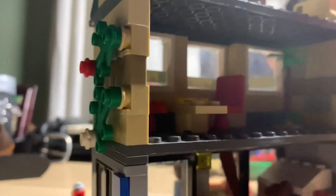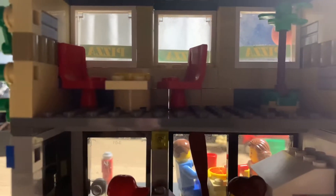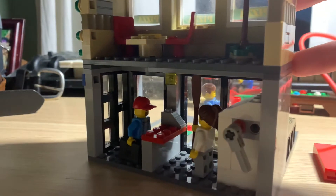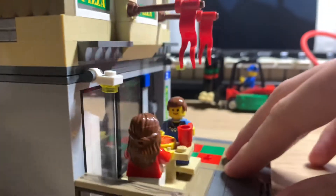Going into the back — second floor, nothing crazy: chairs, the table, the plant. The first floor is relatively the same, except the chef is a female now, so that's cool.